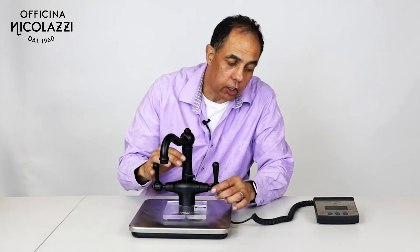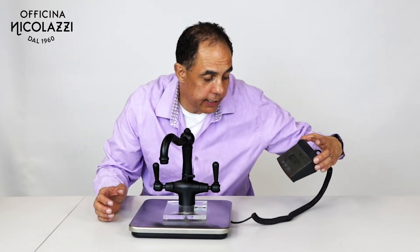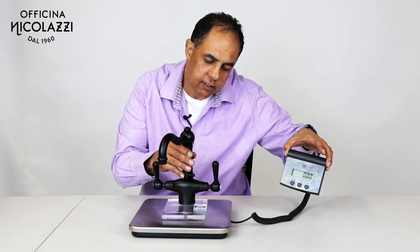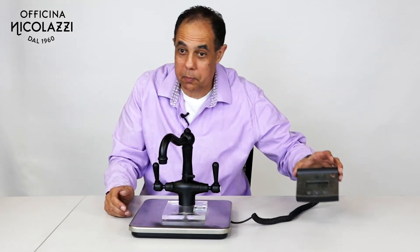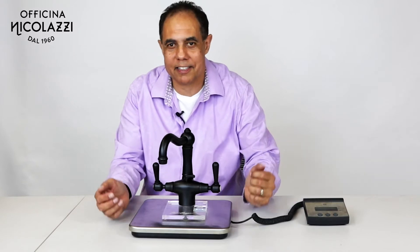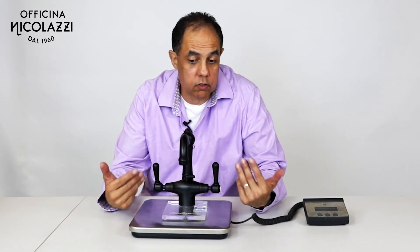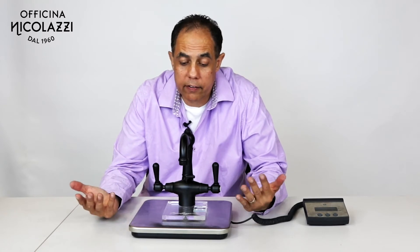Just to show you the weight — it is 2.75 kilos of brass. It's just beautiful, though I must say I'm biased. If you're looking for something that's not black, you can choose all our other colors.